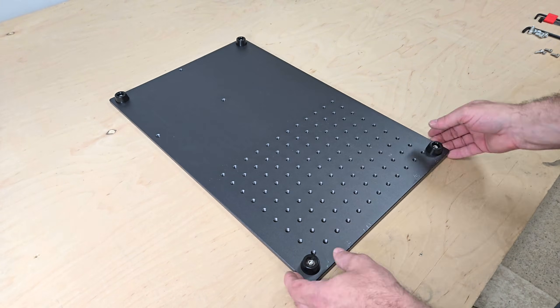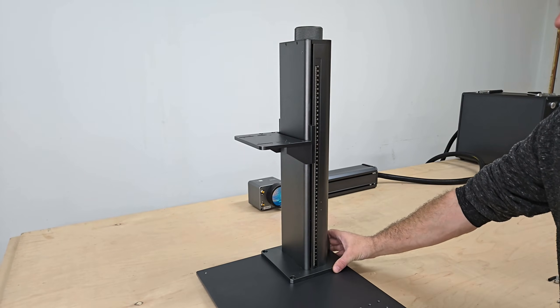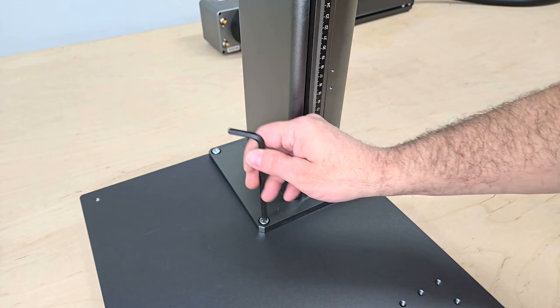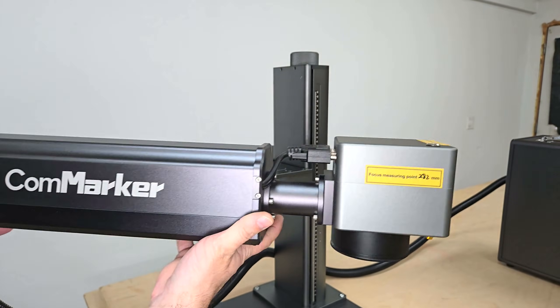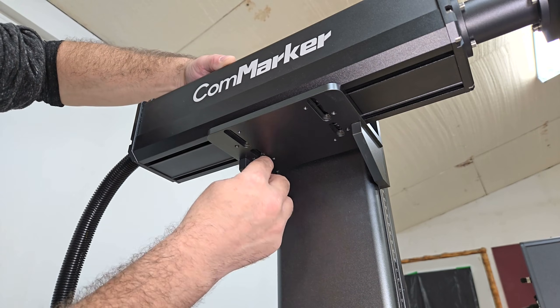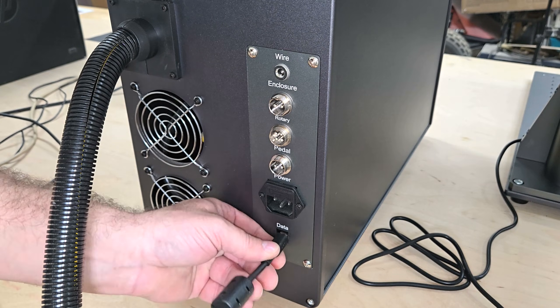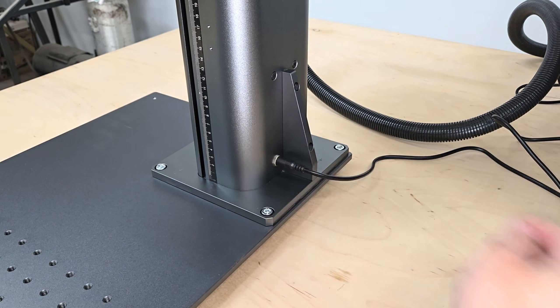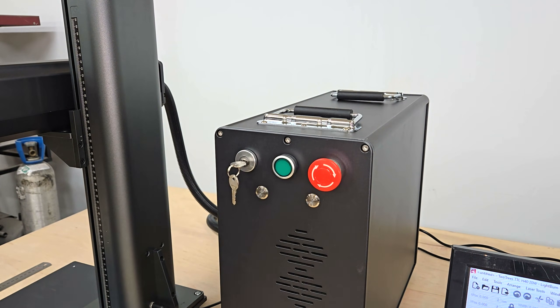It has both a manual and electric lift for quick and precise focal adjustment to your materials, and forced air cooling through the control box, which allows the machine to work continuously for 24 hours straight with a max service life of up to 100,000 hours. It comes with a 110 millimeter lens for engraving fine details in a small work area and a 200 millimeter lens to increase the work area at the expense of some image resolution. A 300 millimeter lens is also available to purchase separately. A foot pedal switch for batch processing is included, and it's also compatible with rotary engraving with Commarker's chuck rotaries, which are sold separately.